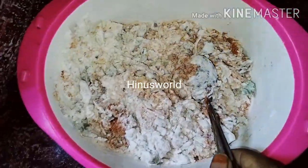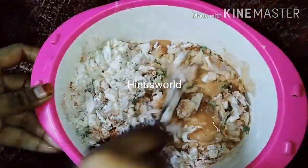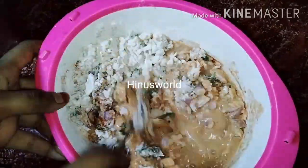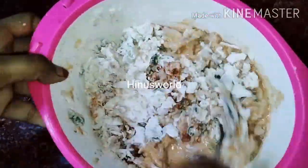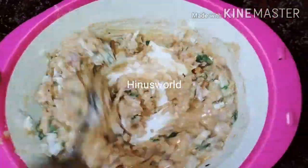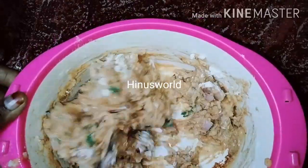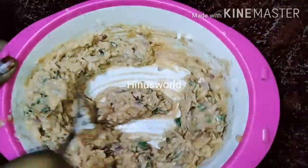Mix this in a little bit. Add a little bit of batter and we can add a little bit of cocoa. If you want to cook it, you can cook it as well.